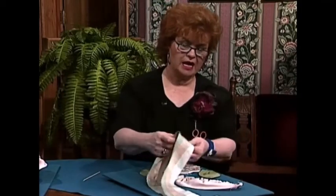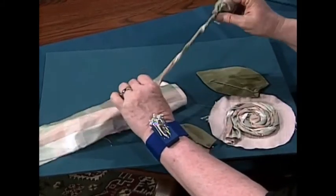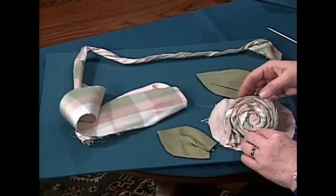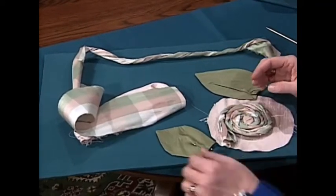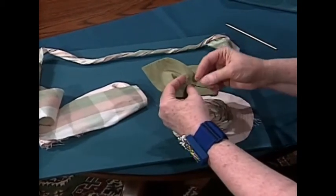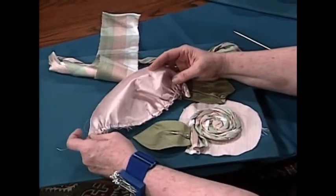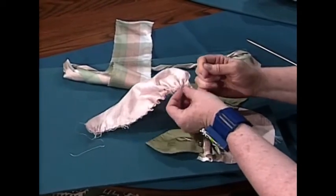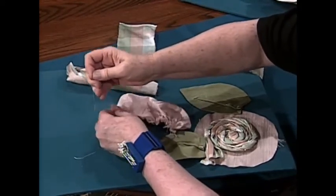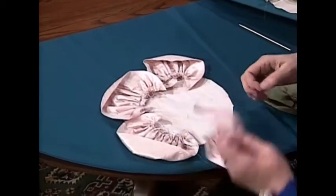Starting out with the plaid, you literally twist the plaid like that — don't even finish the edges, just twist it. Then you circle the plaid around, pin it, and stitch that by hand. The leaves are right sides together, turn right side out, and put a little pleat in the bottom. For the bigger pink leaves, same situation except you stitch a gathering row across the bottom after you stitch them, and pull the gathering threads until you get them gathered the way you want.